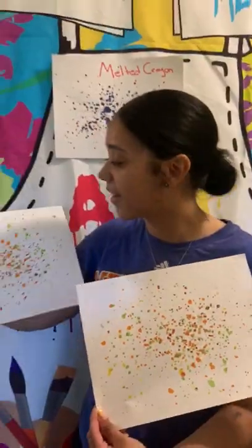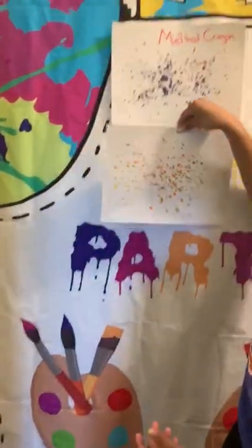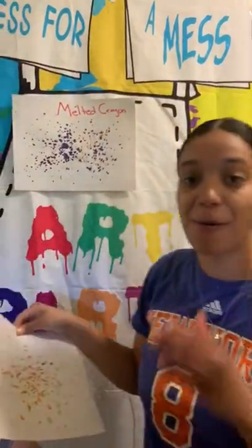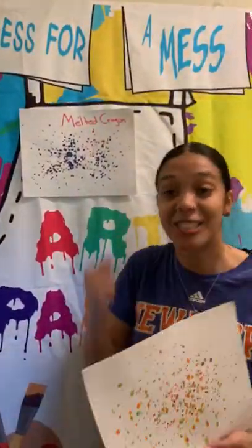And we can put it in our rooms and use as much color as you guys want — use as much crayons as you guys need. And then we can decorate it and put it right next to our other melted paper. Friends, I can't wait to see what color you guys use. And I can't wait to see you shred, shred, shred, shred all your crayons.